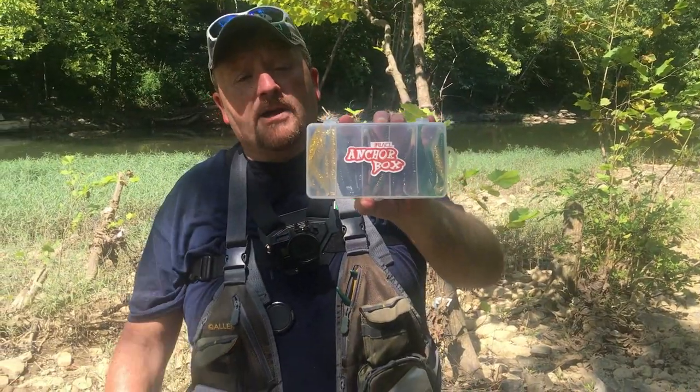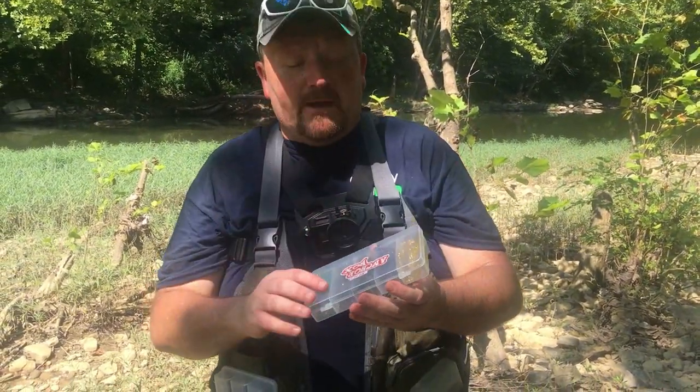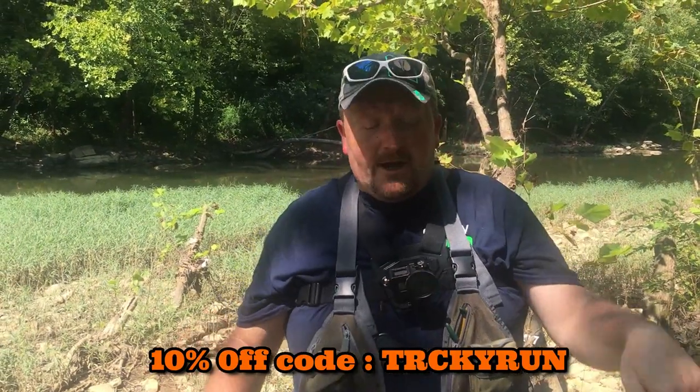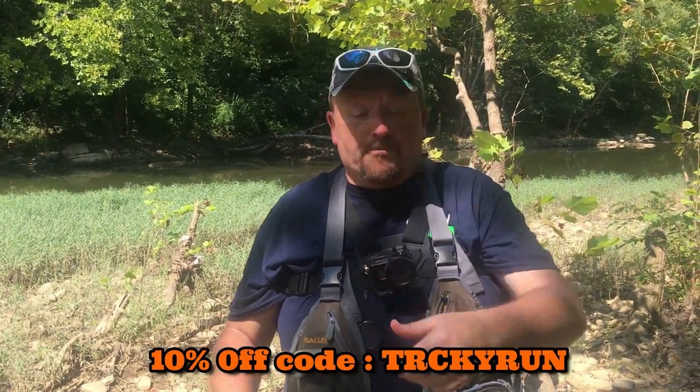We've got the Runkle Anchor Box right here. I want to show you a little bit about these. Don't forget to go to their Amazon store that's down in the description, also their Facebook. And if you use the code going across the screen, you can get 10% off.